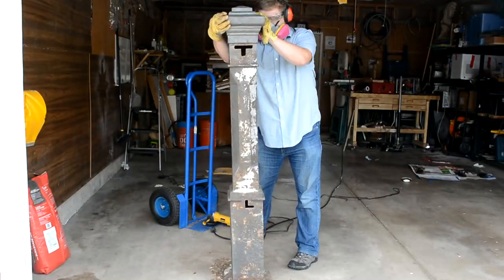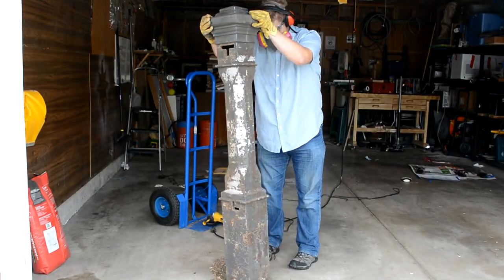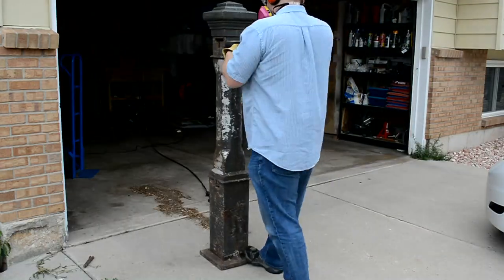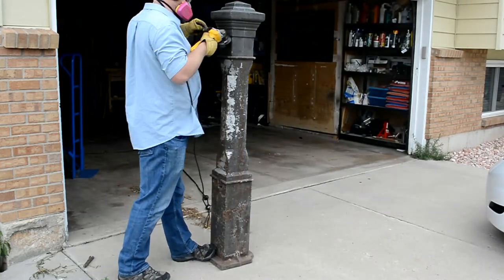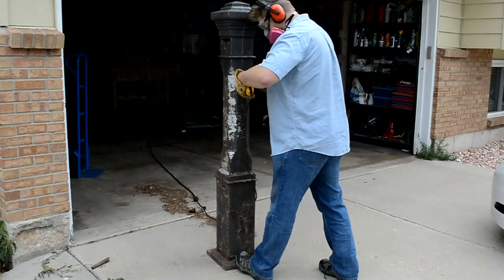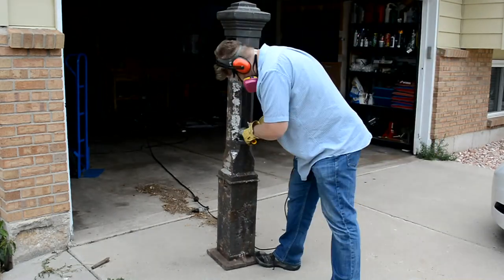I decided to move it back outside. I found one of the best techniques for moving it is just rocking it from corner to corner and walking it out. This is a dirty job — the wire wheel leaves behind black dust from the cast iron, which you're gonna have to wash off eventually.